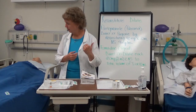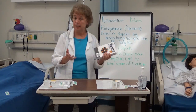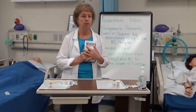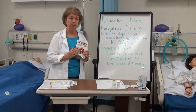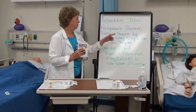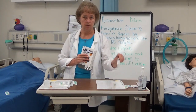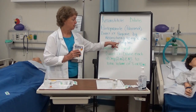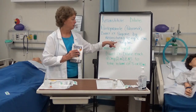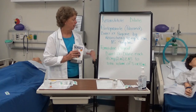The way you know if a medication needs to be reconstituted or diluted is by looking it up in the drug guide. When I looked up Protonix or pantoprazole in the drug guide for direct IV administration, it says to prepare it by reconstituting 40 milligrams with 10 milliliters of normal saline to make a concentration of 4 milligrams per milliliter.